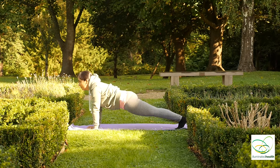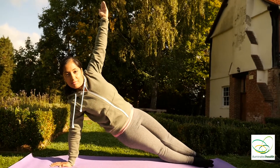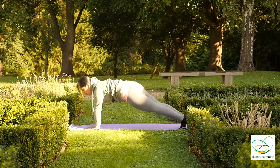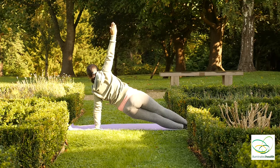Keep breathing. Exhale, turning to your right side into a side Plank. And exhale, down. Inhale, to the other side. And exhale, down.